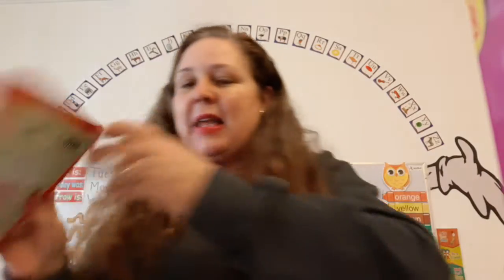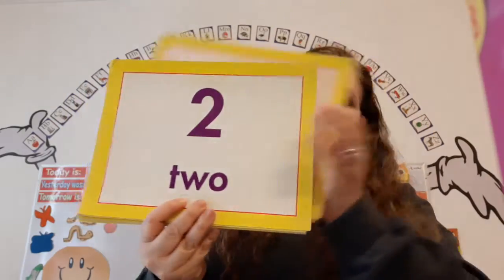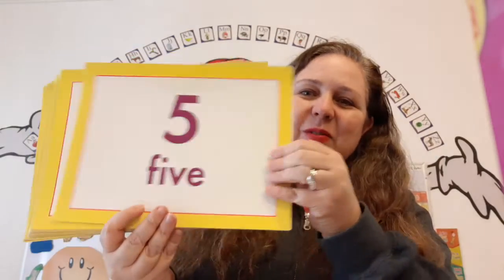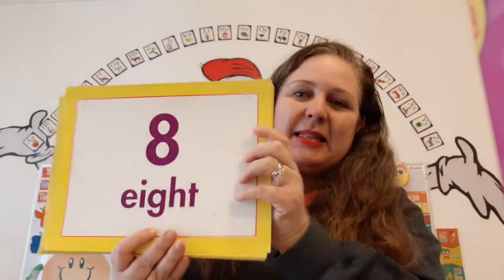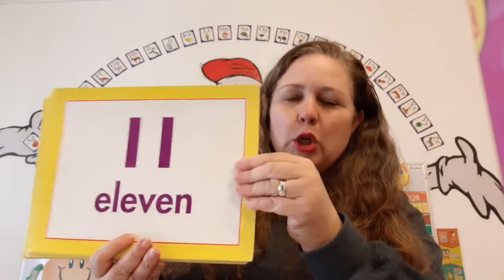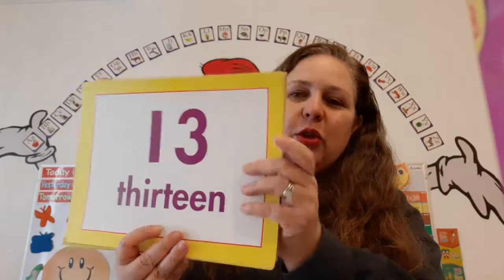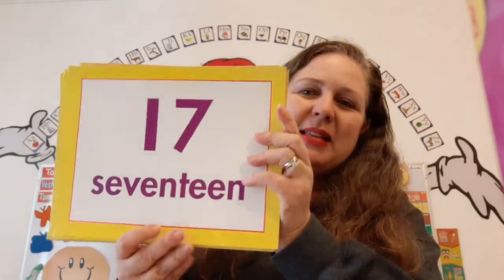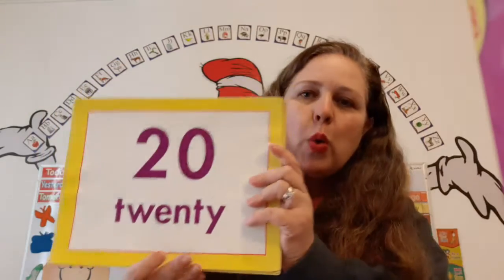Great job. Now stop, look, listen. Let's count from one to 20. One, two, three, four, five, six, seven, eight, nine, ten, eleven, twelve, thirteen, fourteen, fifteen, sixteen, seventeen, eighteen, nineteen, twenty.